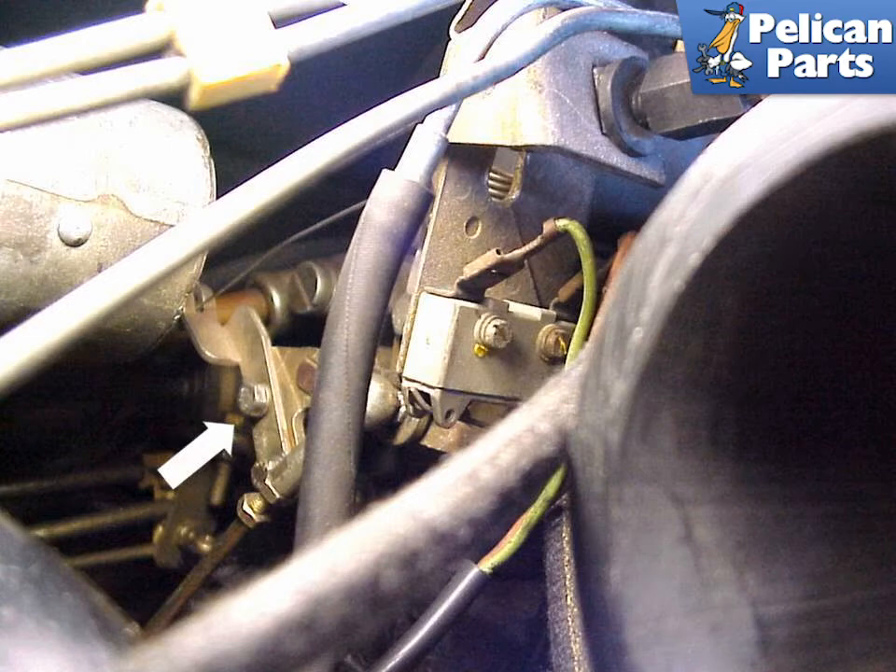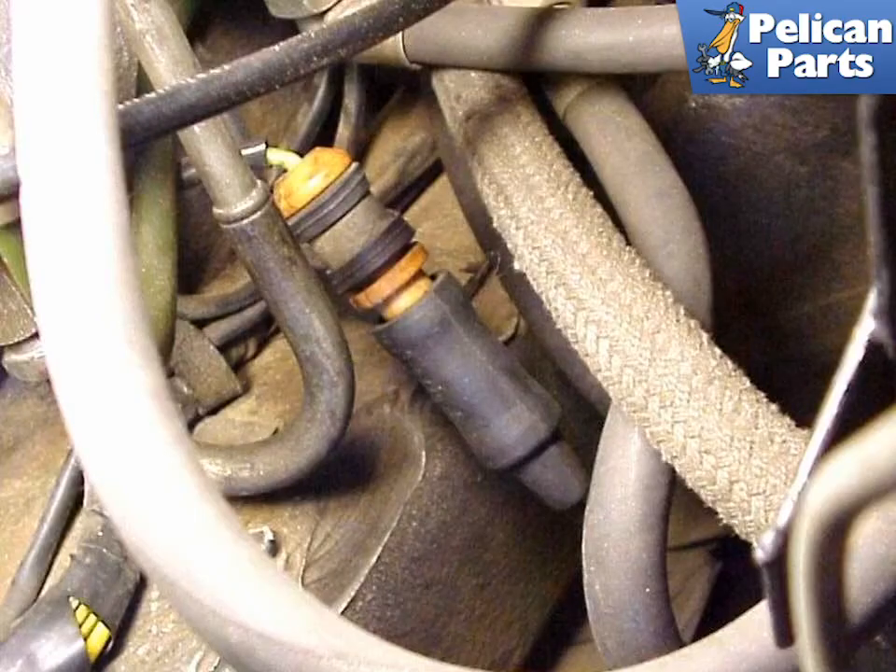You also need to disconnect the two vacuum hoses from the control unit. The oxygen sensor connector needs to be disconnected — do not pull on the wire, as you will ruin the connection and it's expensive to replace. If you wish to remove the sensor from the exhaust instead, make sure you soak it with some WD-40 overnight to make sure the threads loosen up a bit.